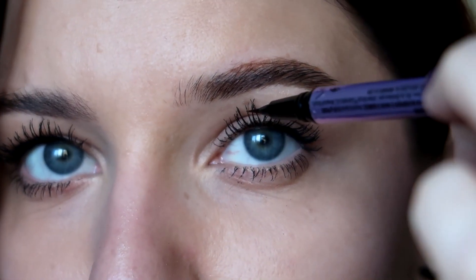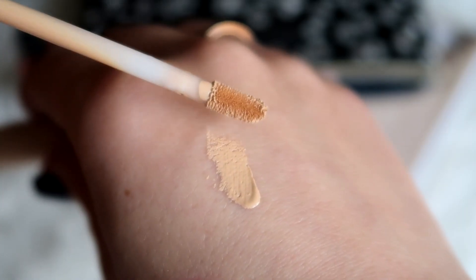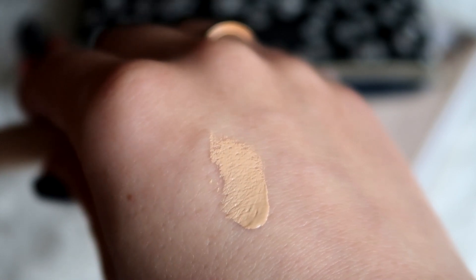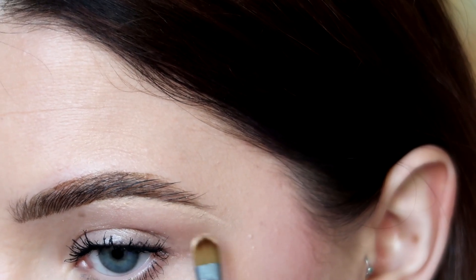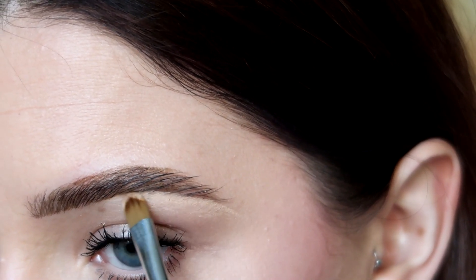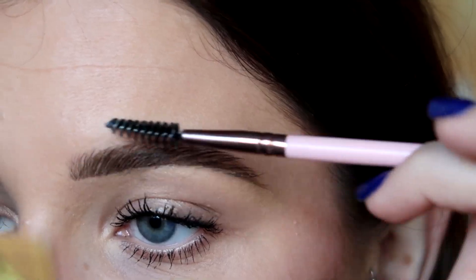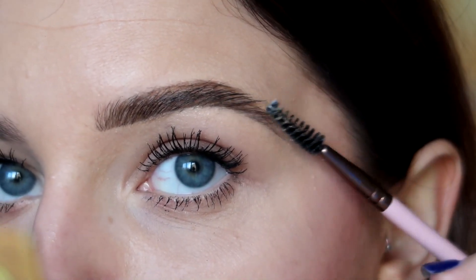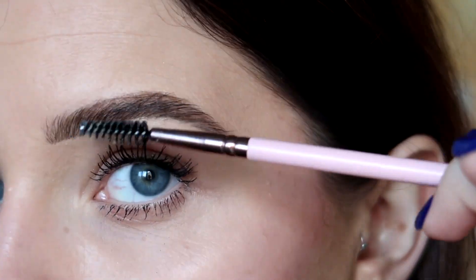Now I'm going to take my concealer, which is Maybelline Fit Me in shade 20. Once I'm finished, I'm just going to take the same brush I used in the beginning and brush through my eyebrows once again. And that's it — my eyebrows are done!